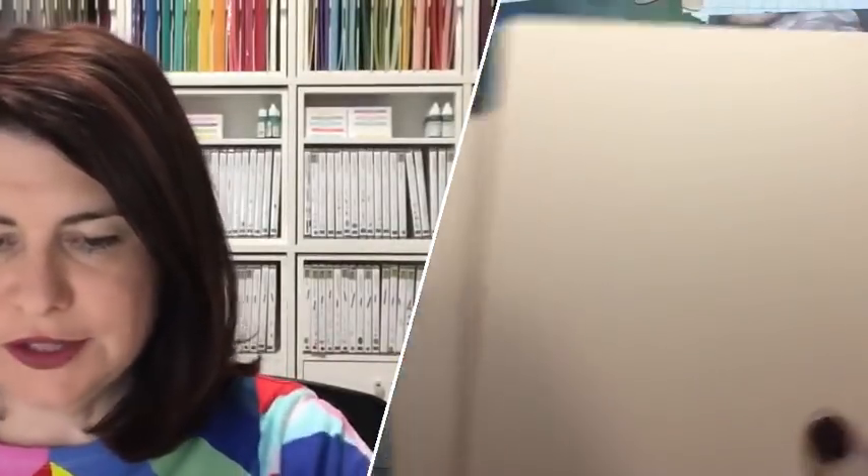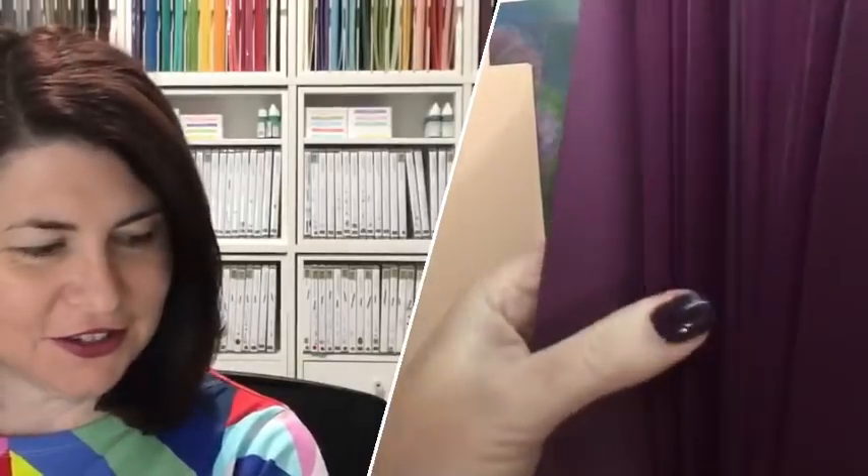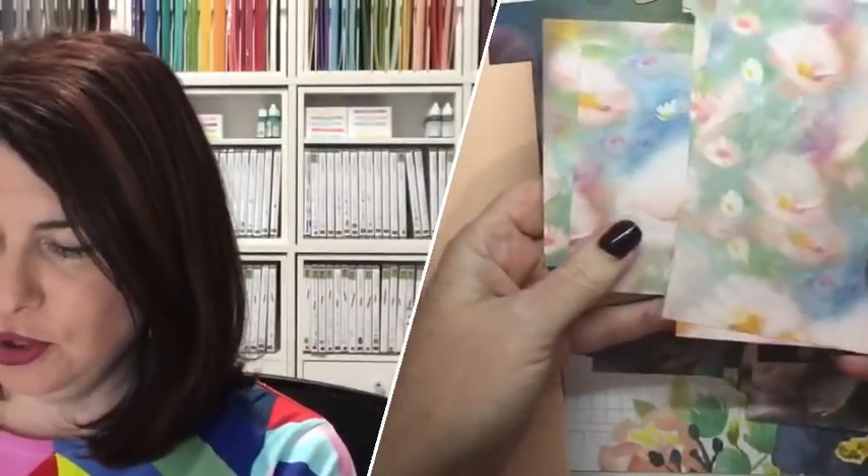Each pack of Designer Series Paper — 12 by 12 — will give you 72 cards. That's why it's really awesome to hashtag Love It Chop It and get the most out of your Designer Series Paper. Instead of letting it sit on the shelf, we want it being chopped and making beautiful cards. Hello Sarah Berry!